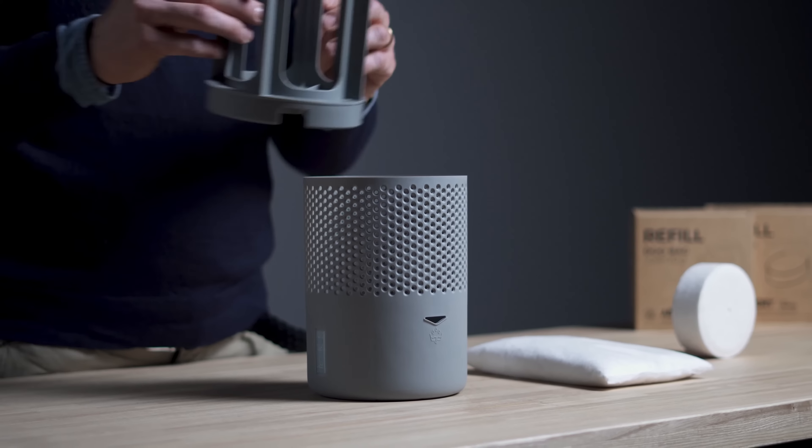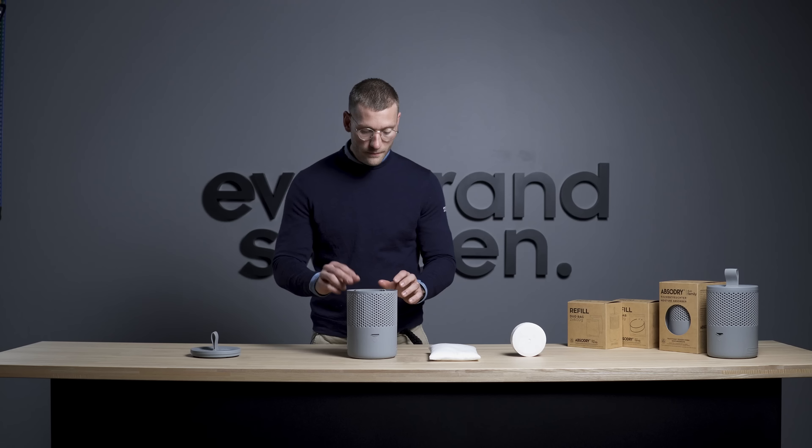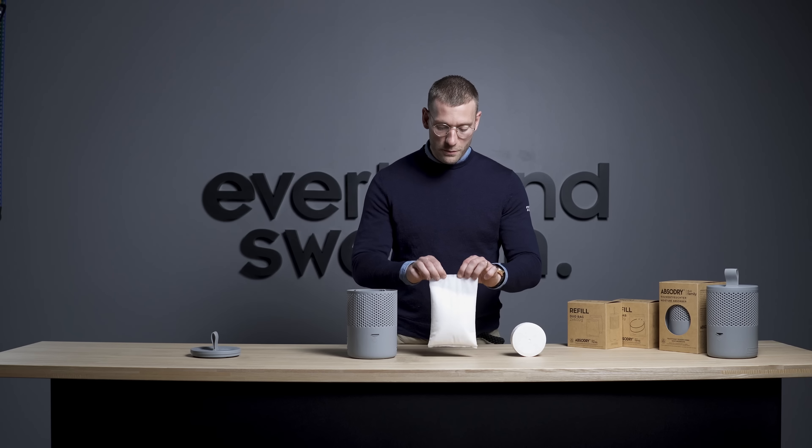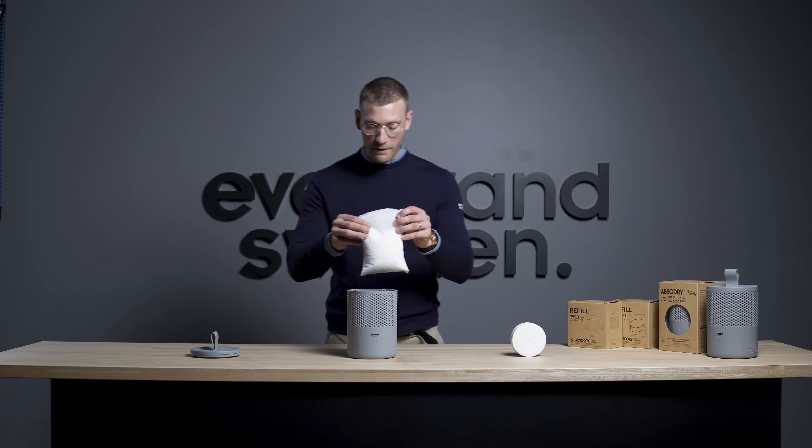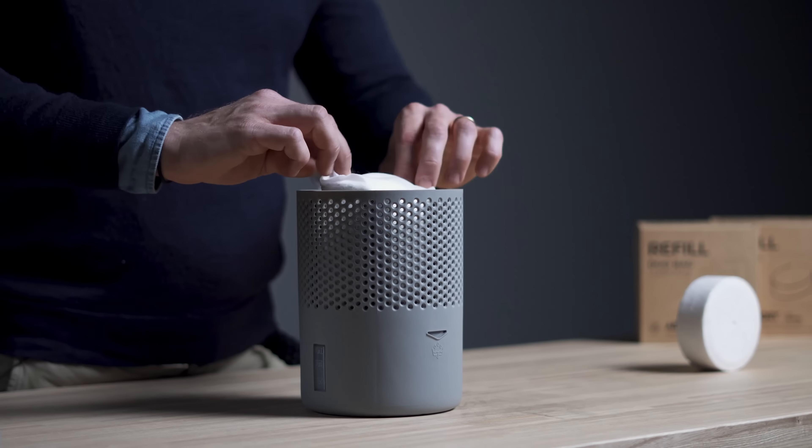The first step: you take the handle and place it inside the lid. You go to the container and look for the symbol. You align the symbol with the middle plate.